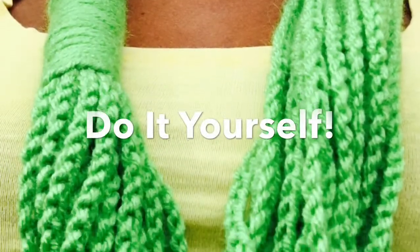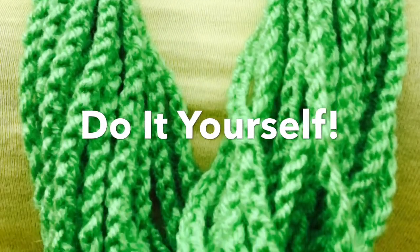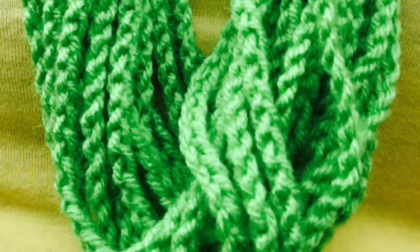Thank you so much for watching this tutorial. As always, why buy it when you can do it yourself. The possibilities are endless. That's all for now. Take care.